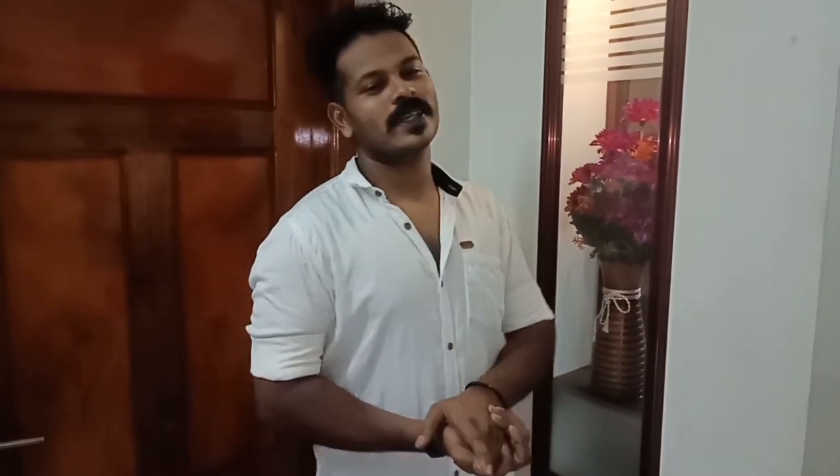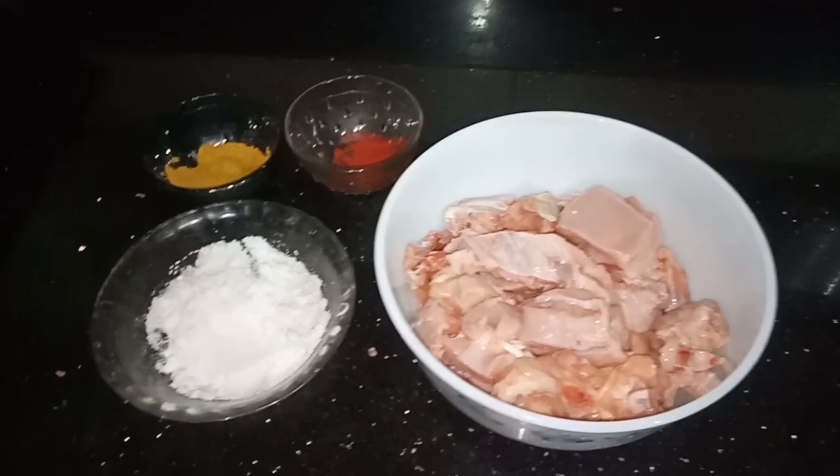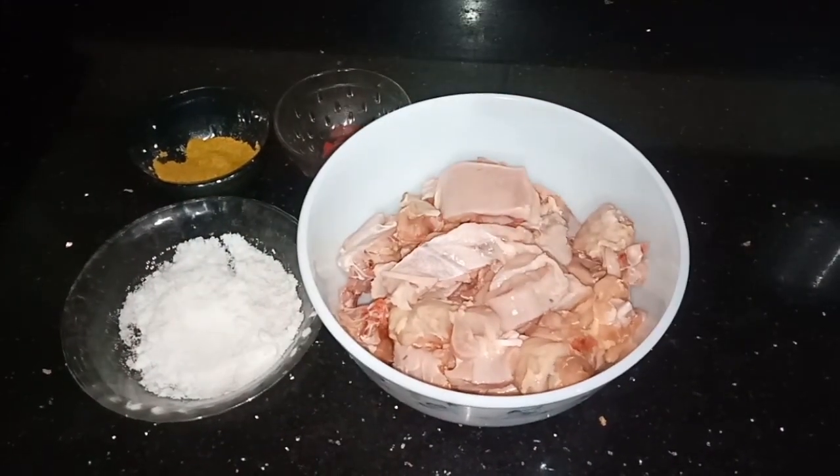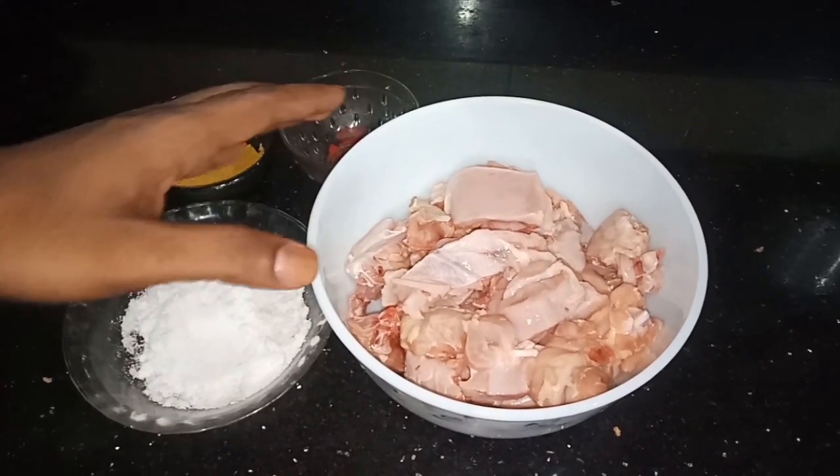Hi friends! I will show you how to cook the chicken. This is the chicken. We will make the chicken. Now we will taste the chicken.